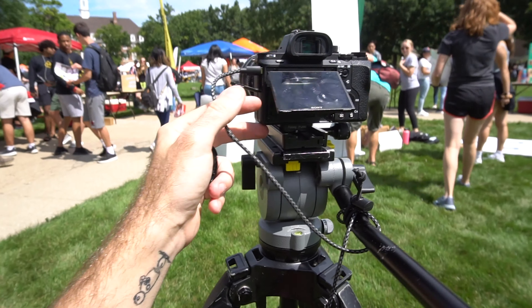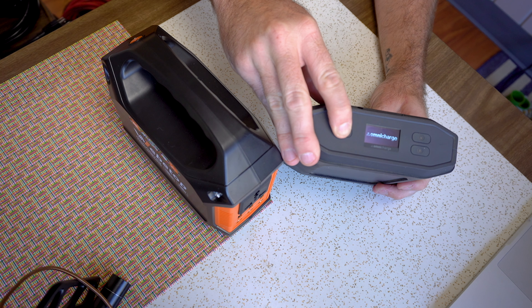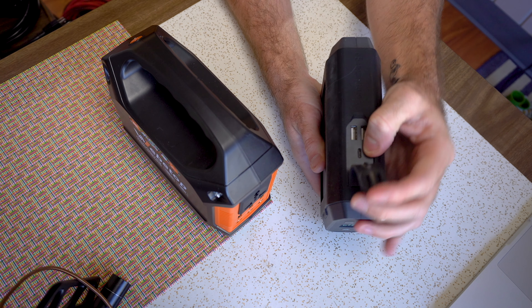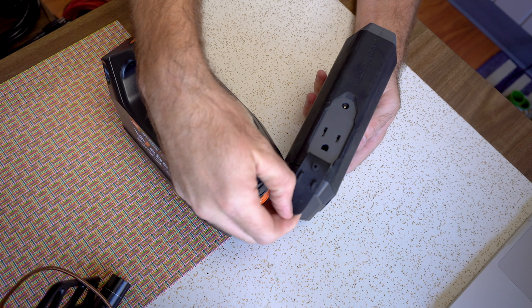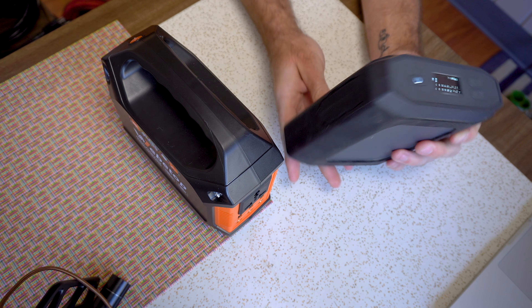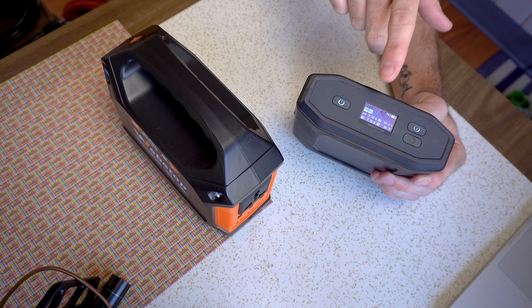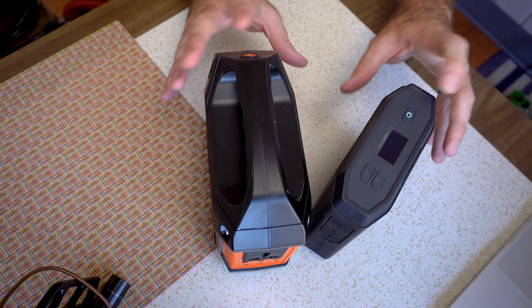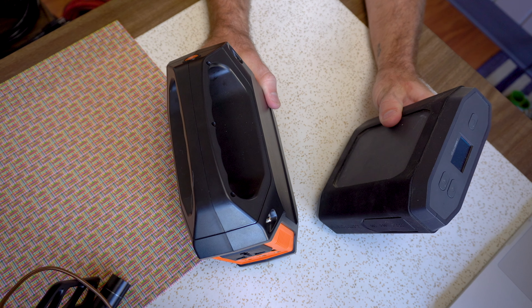Another one I've got here is this Omni Charge — something I backed on Kickstarter a few years ago. It's sleek and good looking, and it's essentially the same thing as the other battery pack: USB out, USB-C, an AC outlet, and a DC port out. It's got a battery percentage display and shows your current output — you can set it to AC out or USB out, whatever you need. I almost never need additional batteries for longer shoots when I've got these two packs. They power my lights, my camera, charge batteries, and can even charge my drone — all of that from just a couple of these batteries.